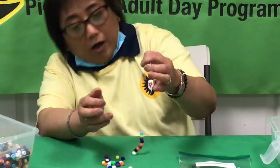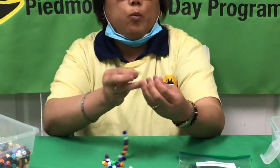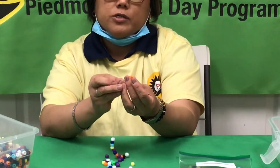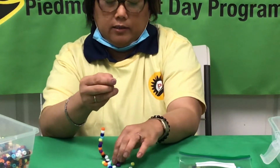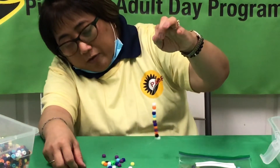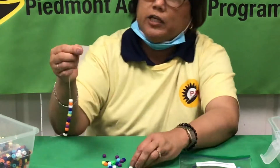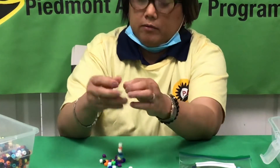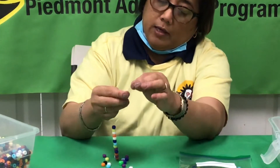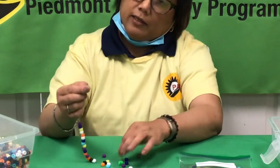Then followed by the navy blue. Let me see how far your beads are — oh great! Then let's put the white bead, then the orange, and then some more white. Let me see how far along you are — great, you're already almost halfway through filling the string with beads. Let's continue with yellow, then blue, purple or violet, and then light blue.